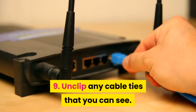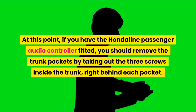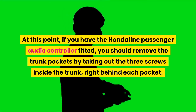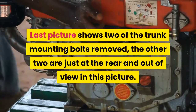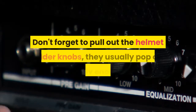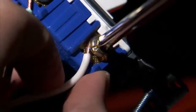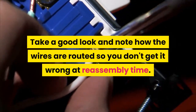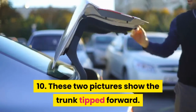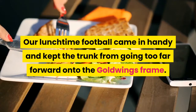Step 9: Unclip any cable ties that you can see. At this point, if you have the Honda Line passenger audio controller fitted, you should remove the trunk pockets by taking out the three screws inside the trunk, right behind each pocket. The last picture shows two of the trunk mounting bolts removed; the other two are just at the rear and out of view. Don't forget to pull out the helmet holder knobs — they usually pop out easily enough. Take a good look and note how the wires are routed so you don't get it wrong at reassembly time. Step 10: These two pictures show the trunk tipped forward. A football came in handy and kept the trunk from going too far forward onto the Goldwing's frame.